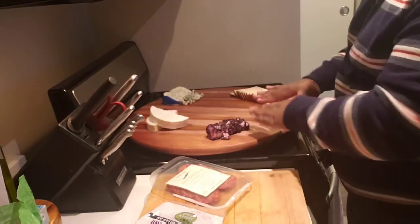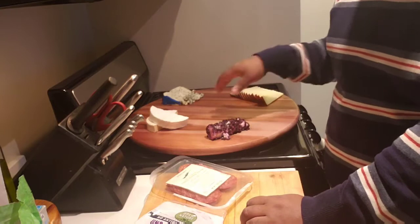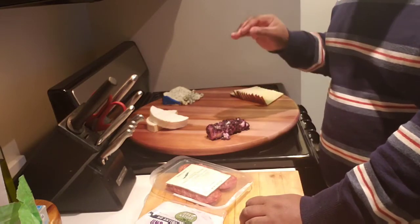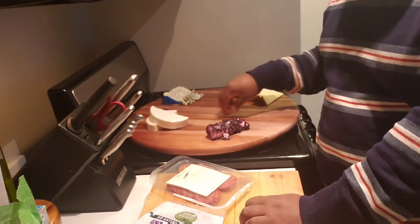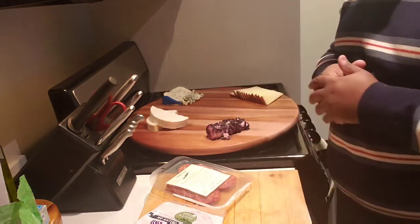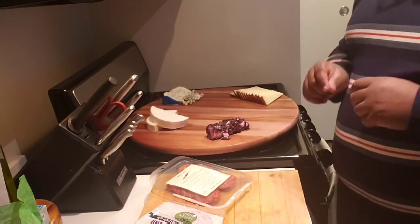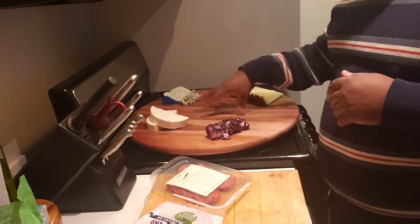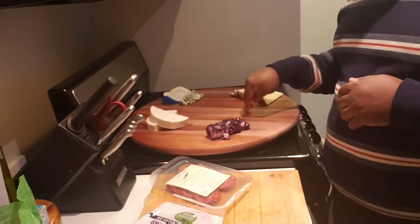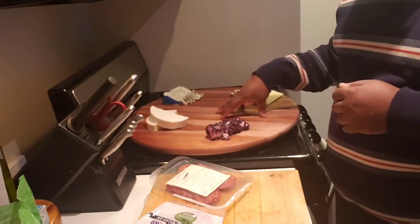Now that we have our board, you want to make sure that it is food safe, because we are going to be putting food directly on it. If you're not sure, you can always just take a layer of saran wrap, wax paper, or parchment paper and just cover it, to make sure it is food safe before you put any food on it. I do know that this board is food safe, so I'm putting it directly on here.